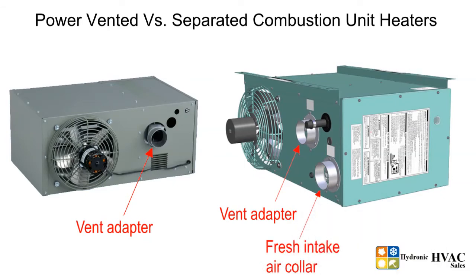The separated combustion units draw combustion air from outside to ensure that the unit will always have plenty of fresh, clean air for combustion, reducing common concerns about dusty, dirty, humid, or negative space pressure applications. Separated combustion unit heaters are recommended in applications such as woodwork shops, paint shops, etc.